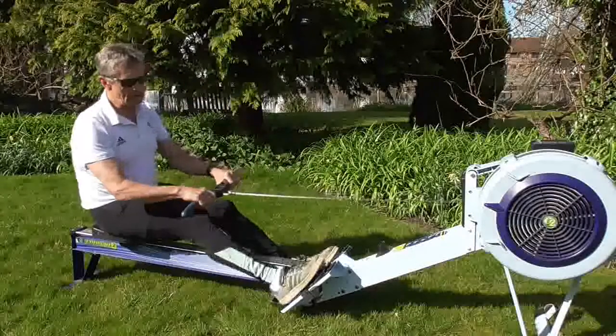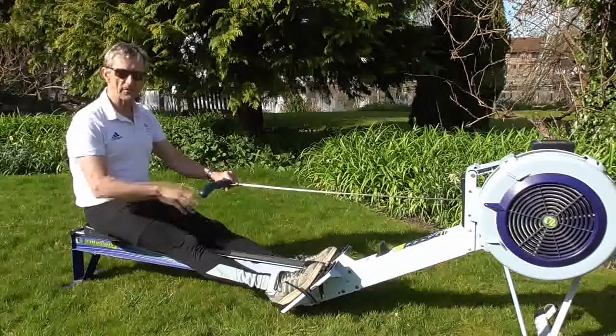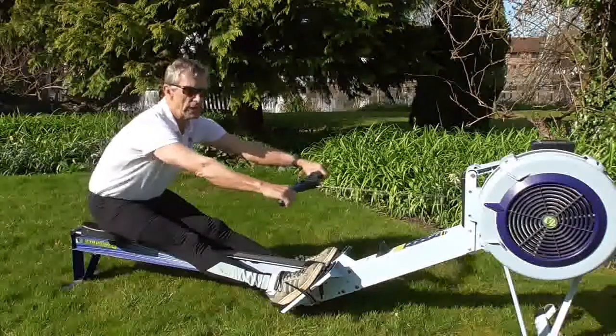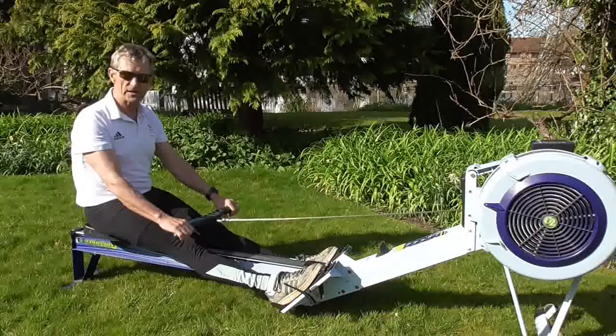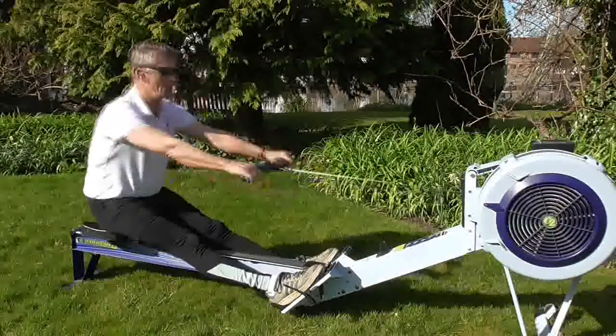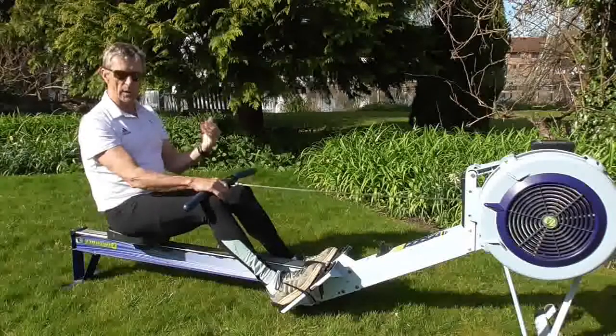If I do the same exercise now but with body only — so the legs stay flat, no arms, just body — you can see it has the same tendency. It puts me off balance, so I tend to come away from the shoes.